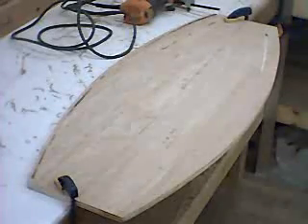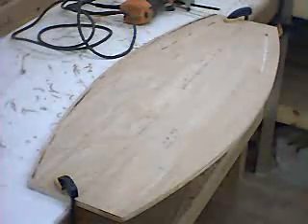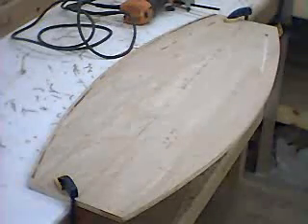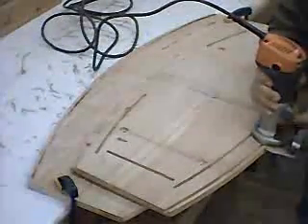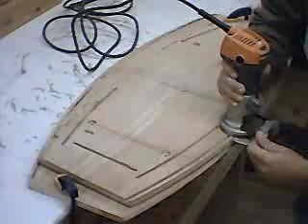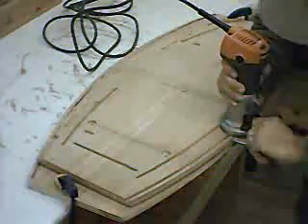Here we're going to cut the slots for an H450. This will be the top slot. First we're going to do the slot, then we're going to cut the excess out. This is done with a trim router with a quarter inch up-cut spiral bit using the fence. So here we go.